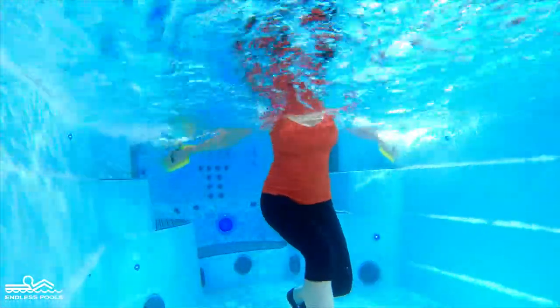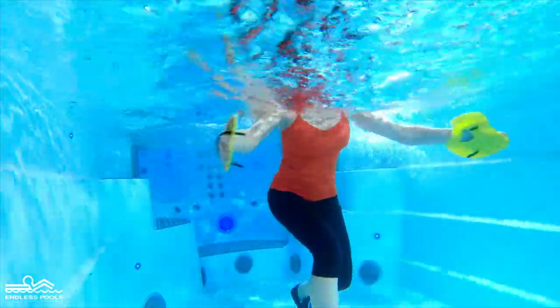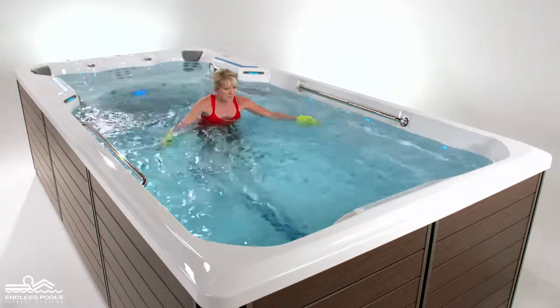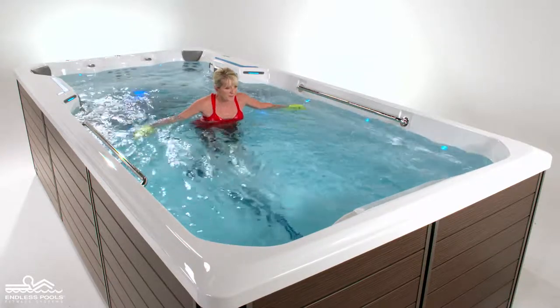Begin the exercise by pulling the water, bringing the hands together in front of the chest, concentrating on the chest muscles. Keep the paddle submerged in the water at all times. Reverse the movement by rotating the palms of the hands outward and pressing the water away, engaging the upper back.